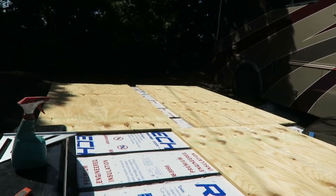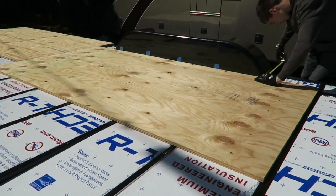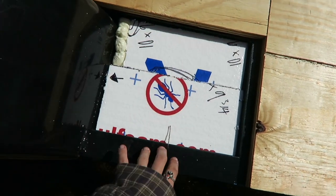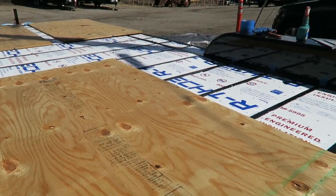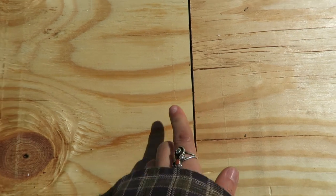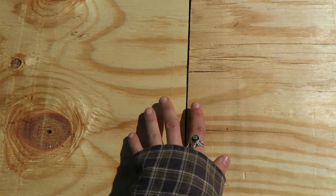We started laying the plywood out — we put four sheets on the ends and we have four more to go. Michael is measuring around where we need to cut for the wheel well, so that section will come in and be cut out for the wheel well. We decided to leave a gap in the middle of about six inches. There's also a tiny little gap between the pieces of plywood so it can fluctuate with the weather or when we're on the road — it can expand and contract without overlapping, which would be really bad. Make sure there's always a tiny gap.